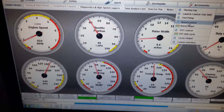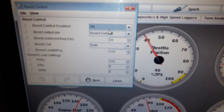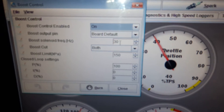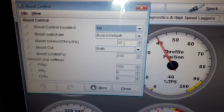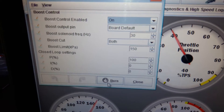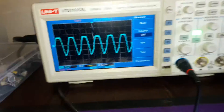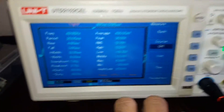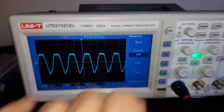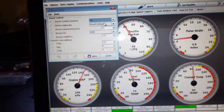Boost control is obviously on. I'm using board default as the pin and it's supposed to be on 30 Hertz. There we are — 30 Hertz — which is obviously what's been burned onto the Arduino, but we seem to be running 50 Hertz. So boost control doesn't work.